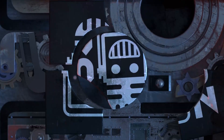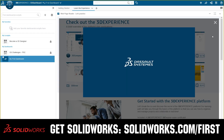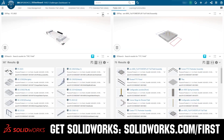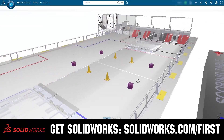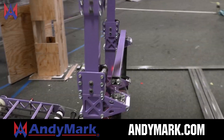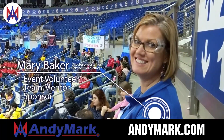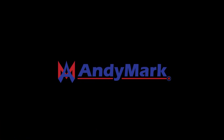This video on First Updates Now is made possible by viewers like you and the following sponsors. If your team is using SolidWorks, make sure you log into the 3DEXPERIENCE platform to gain access to tutorials, collaborate with other users, and download the Charge Up field and kit of parts at SolidWorks.com/first. Anymark is your one-stop shop for all your educational robotics needs — from mechanical, electrical, tools and hardware — with over 200 years of first team experience. Head on over to Anymark.com to get started.